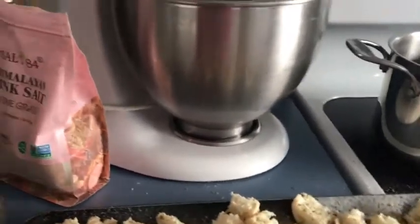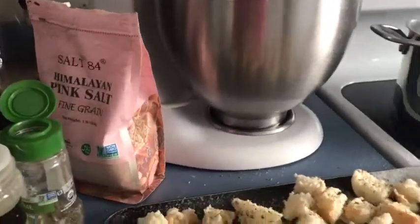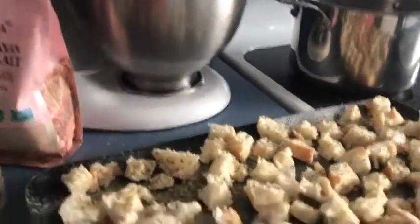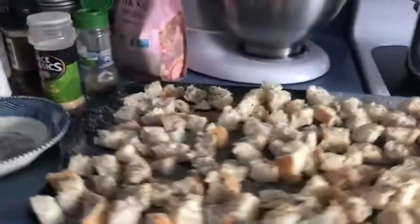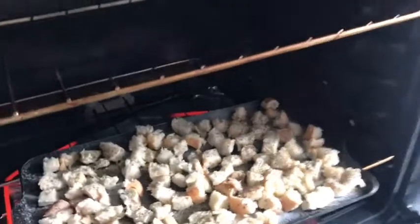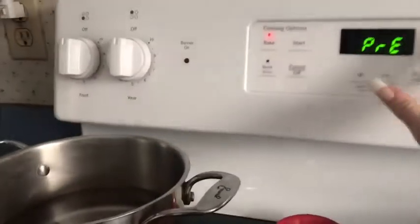Then we are going to pop these into the oven at 350 degrees for 10 minutes. I've got one sheet here and I'm going to do another sheet, but let's get them in — 10 minutes, guys. There we go. Set our timer, 10 minutes.